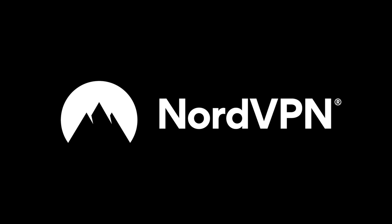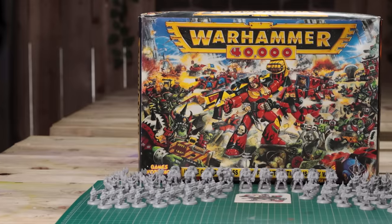This video is sponsored by NordVPN, but more on that later. Hello and welcome to Broad Sword Wargaming. My name is Oliver and in this video I'm joined by my brother Joseph. Hello. And we have got our hands on the 1993 Warhammer 40,000 starter set in near new condition.